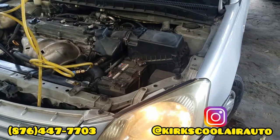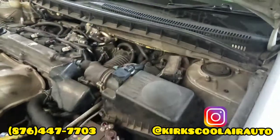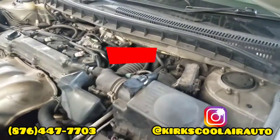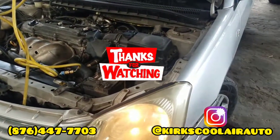If you want us to repair your auto AC, just link us up — the location is in the description. Until next time guys, we are out.